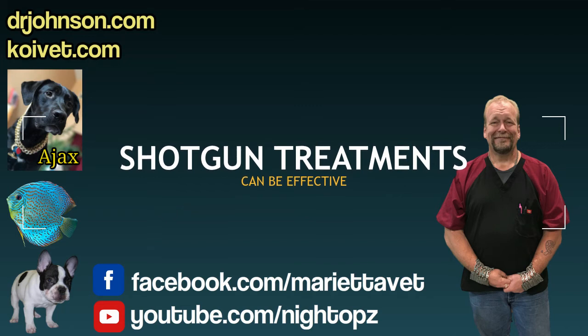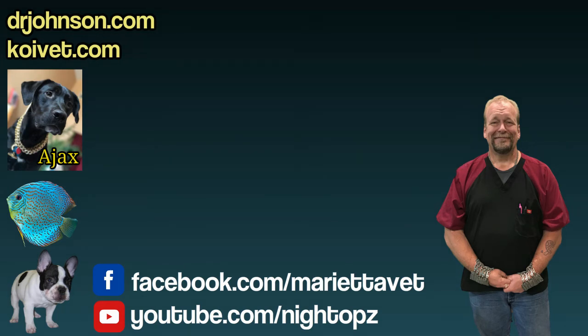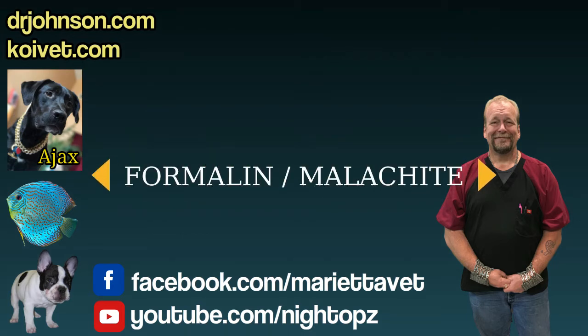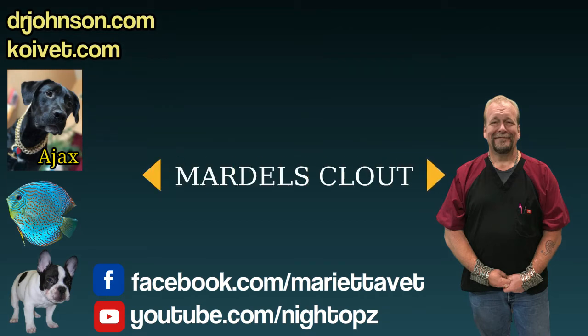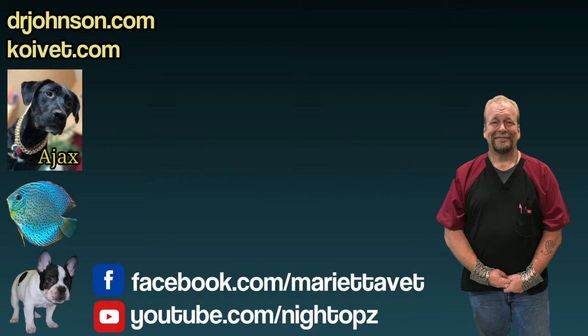There are three different medications that would show up in an effective shotgun therapy. In larger facilities where the water is cool, that would be formalin-malachite plus an insect growth regulator. For smaller systems under 3,000 gallons, you could treat with Mardel Clout and an insect growth regulator and get about 97% confidence that you're clearing all the parasites that could be at play.